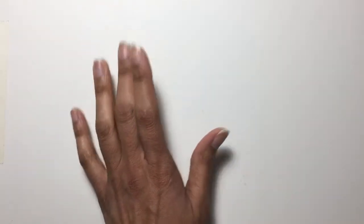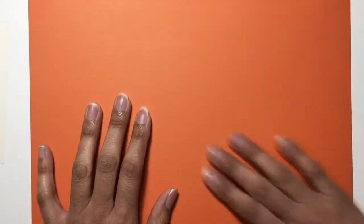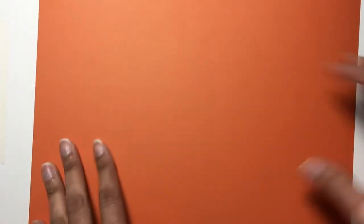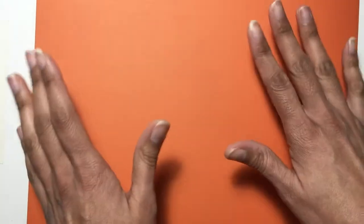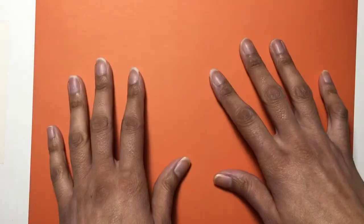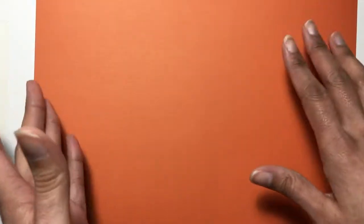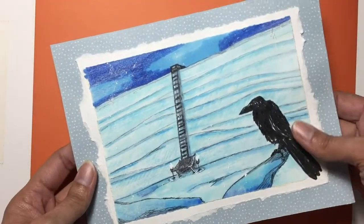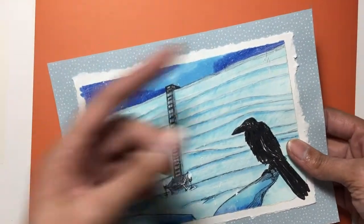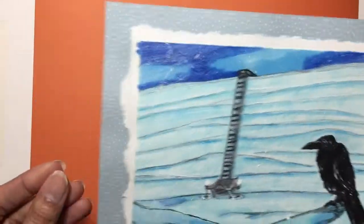I've rifled through all of my scrapbooking paper and found this beautiful kind of burnt orange, rustic orange color. I'm going to use this as the backing of my card piece that I just did. FYI, you don't have to use scrapbooking paper for scrapbooking — you can use it for other artistic endeavors as well. I've used it in a couple of pieces, such as this Game of Thrones inspired piece that I did; I'll link it up here if you want to see how I created that.